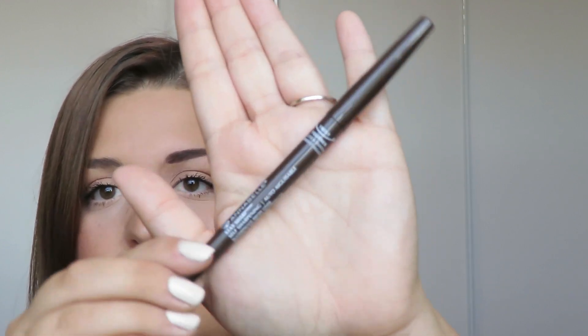For this brow I am going to use an eyebrow pencil. This is something that a lot of people use on their day to day — it's something I do when I just want a really quick brow to run out to the store or to work. It's what most people have in their makeup collection for everyday use. The one I'm using is the Annabelle Stay Sharp Waterproof Brow Liner in the shade dark brown.